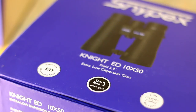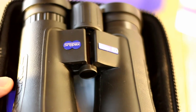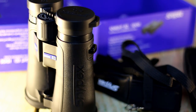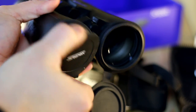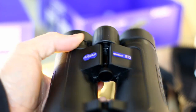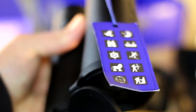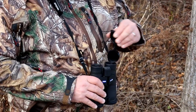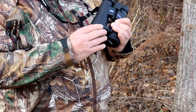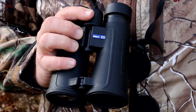The Snipex Knight ED1050 is a fully rubber armored binocular, which is the cream of the crop when it comes to binoculars. It features a lightweight magnesium alloy body design, extra low dispersion glass for extreme low light, fog proof, waterproof, nitrogen sealed, front and back covers, adjustable eyepiece, wide field of view, ergonomic open hinge design, close focus capability, and amazing vibrant colors. All of these features make the Knight ED the perfect hunter's binocular.